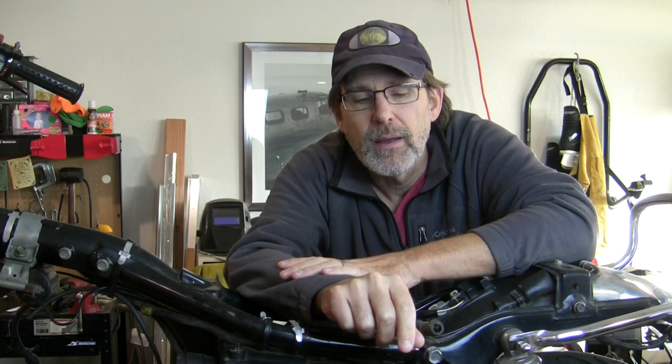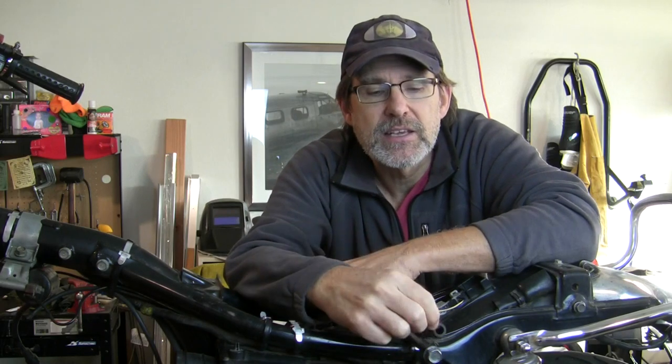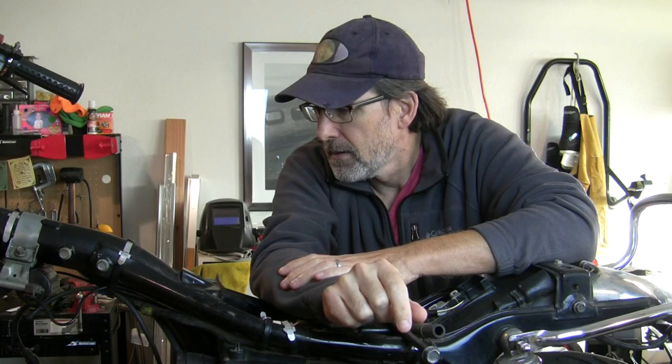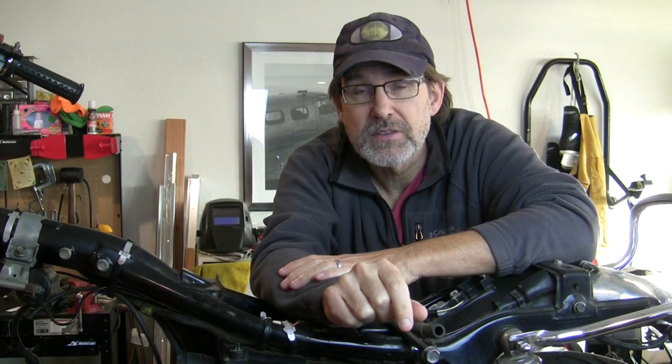We have done the stator — we replaced it with a new RM stator. Check out my video on that, and links to finding that part are in the description. We also replaced the mechanical seal on the water pump while we were in there, and just freshened up all the other seals on that rear engine cover.